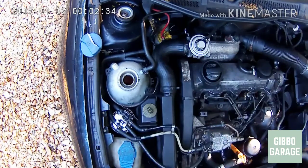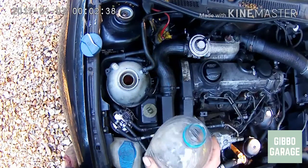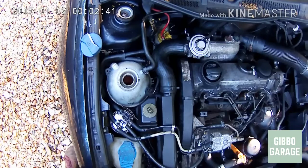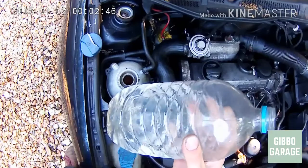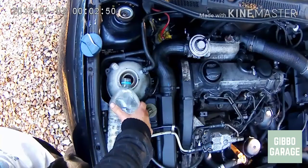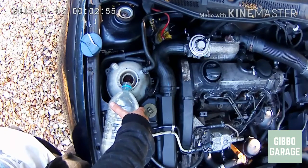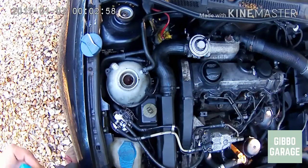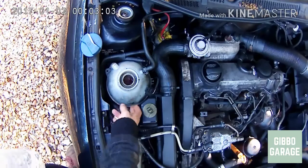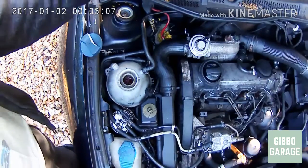Once you've topped it up with antifreeze, remember antifreeze is only the part that stops your coolant freezing — water is what does the heat transfer in your cooling system. You want about a 50/50 mix, or a little bit less antifreeze in summer. You'll probably want to put roughly two liters of red antifreeze in and top the rest off with water until you start to fill the bottle up.